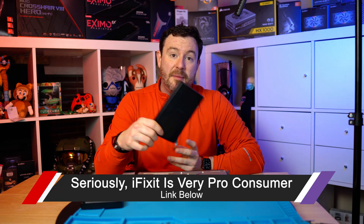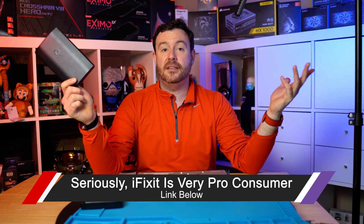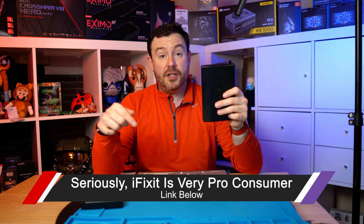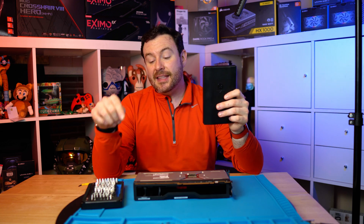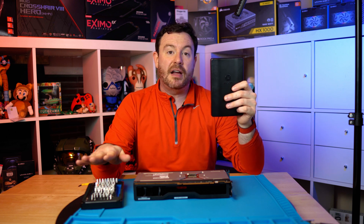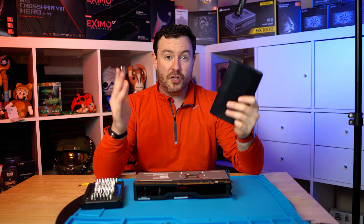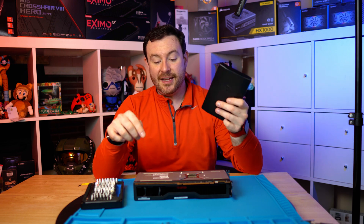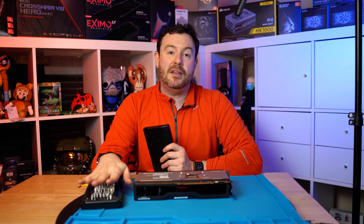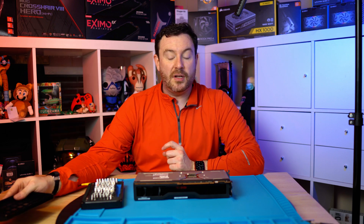To take this apart I'm going to use my iFixit kit — not a sponsor, not an affiliate, there's a link down below. It's a company that makes a great product. They are actively involved in right-to-repair laws, manuals, and putting things together so that you, the customer, can actually take your stuff apart. It's a great company to support and I highly recommend you check out one of their sets if you are in the market.